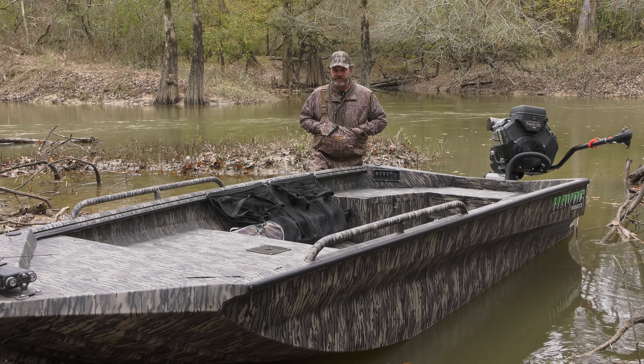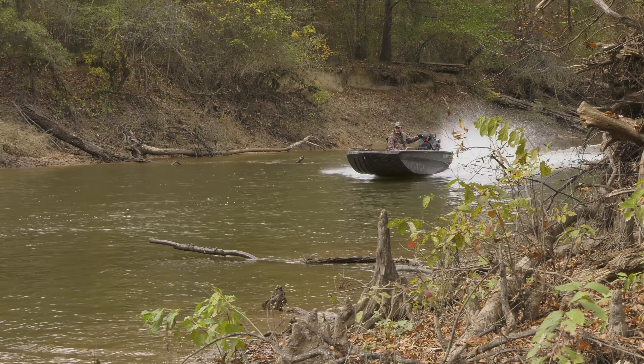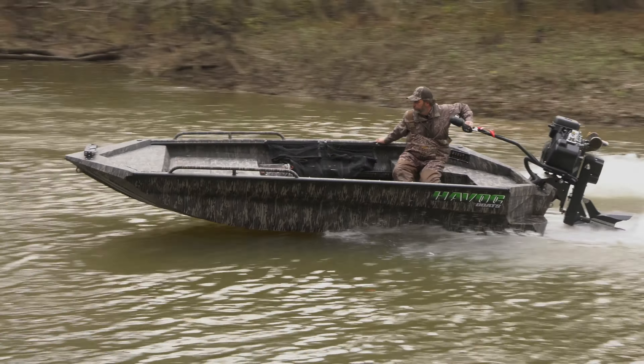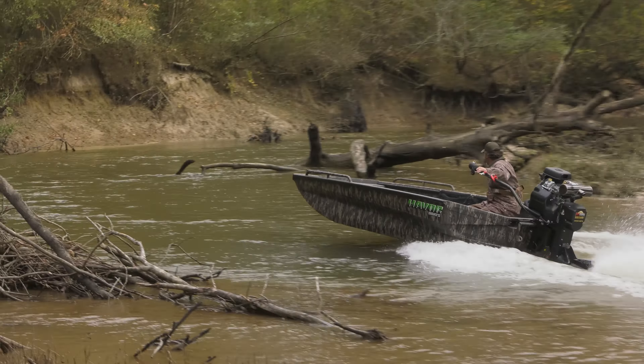Hey guys, Brandon with Cuz Outboards here. Today I'm going to talk to you a little bit about the MSTC from Havoc Boats. This is your mud hole that they offer — it is a tank, it is the workhorse of the Havoc lineup. Toughest boat you can buy; these boats are pretty much indestructible. This particular model here is a 656. These boats come in sizes 16 and 17 foot, with 56 and 53 inch bottoms.